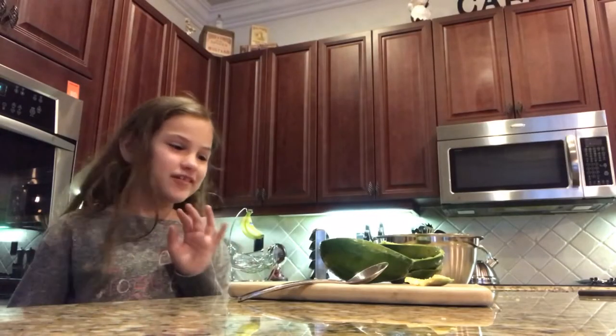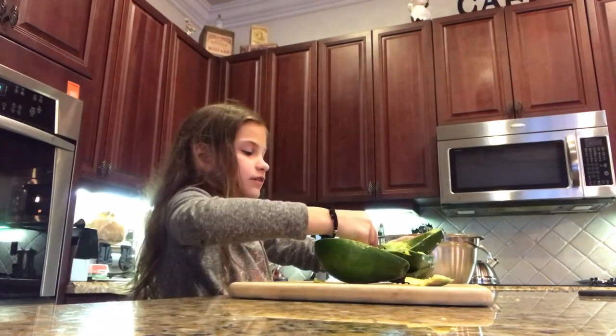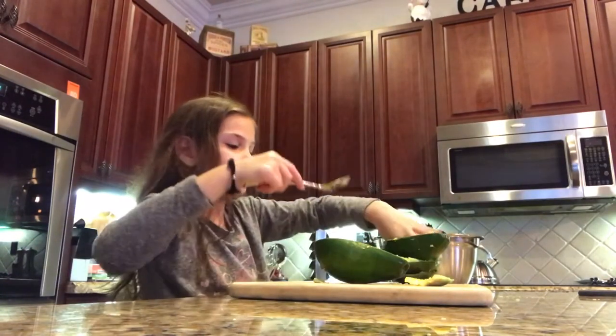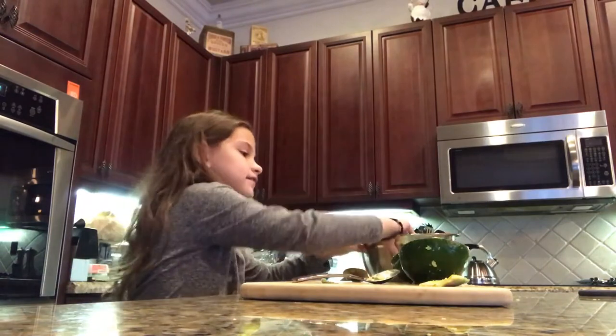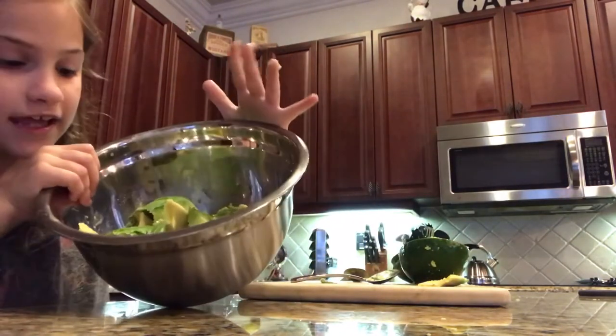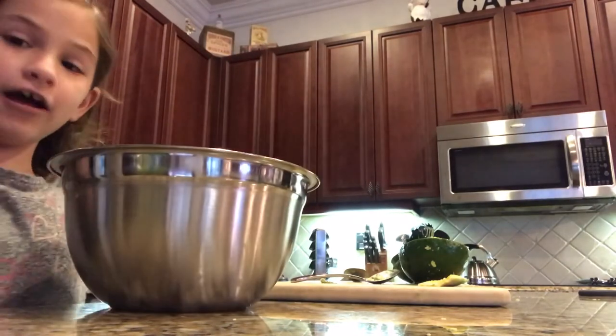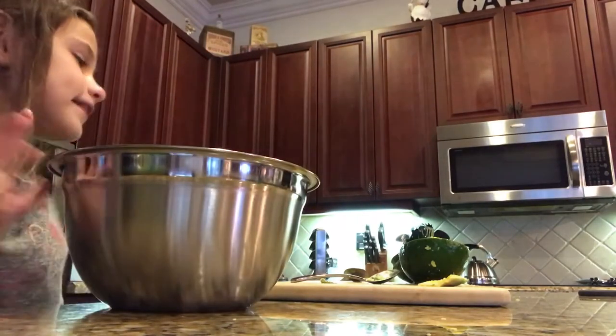Now it's time to make Gigi Giacomoly! Look guys, if you do this with or without your parents, it's super easy and fun to make. And the best thing about it is that it tastes delicious and everybody is going to love Gigi Giacomoly. Because I'll tell you the secret ingredients at the end.